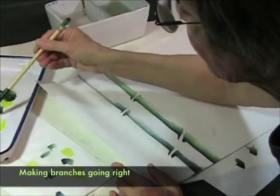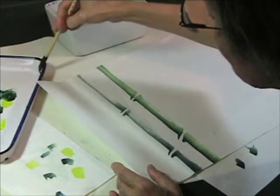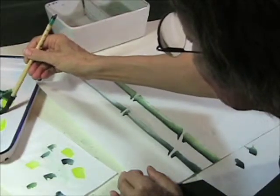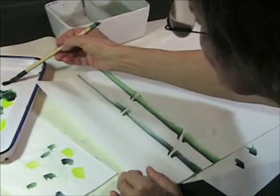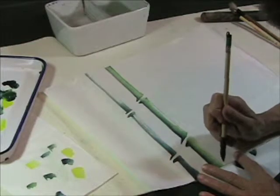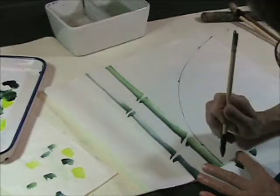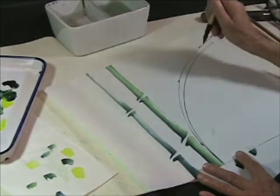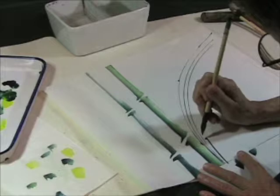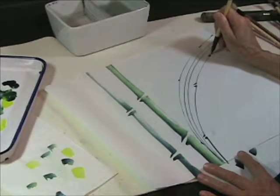Now what I want to do is make a branch — and you might notice how this is puddling. Just take some off from the edge of your palette, or any edge that you have, to drop paint into, and just add a little more to the tip. Okay, now start from the edge of your bamboo. What you want to do first is just pivot on your elbow, and when you feel you have control of that: press, lift, come back, press, lift, come back.